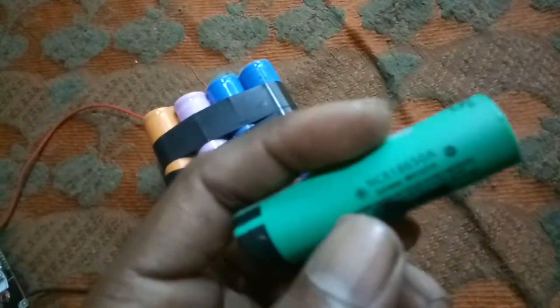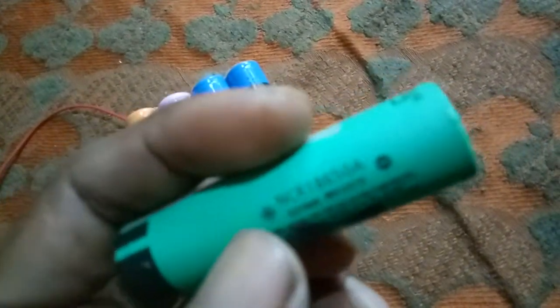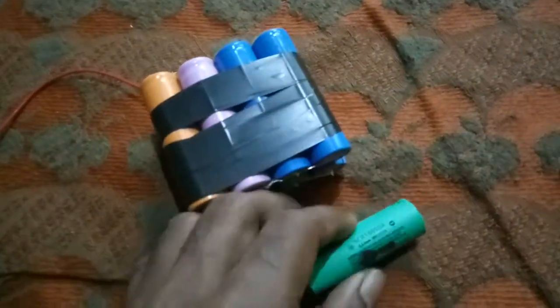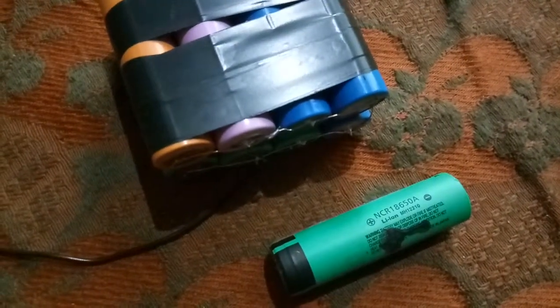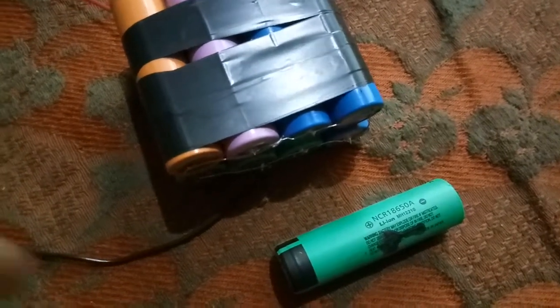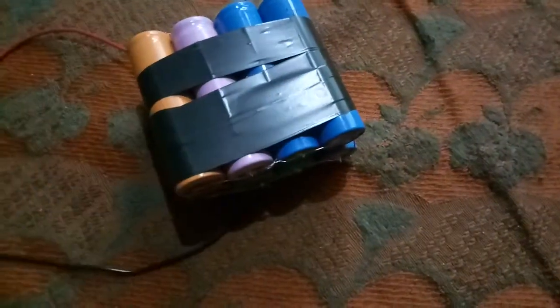This is the model number. The battery is the same.